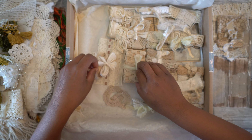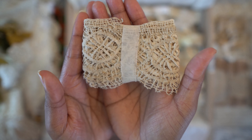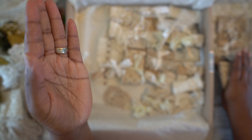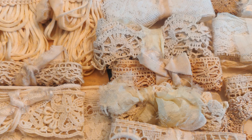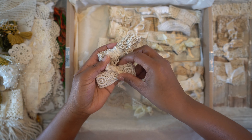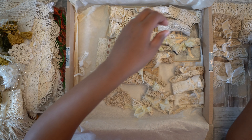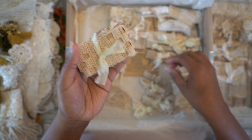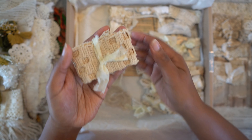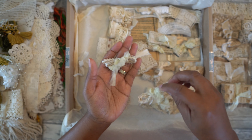So antique, and this one. And I believe these as well — these two. I'll try to put in some detailed photos. This one I believe is also antique. And these are the vintage pieces.